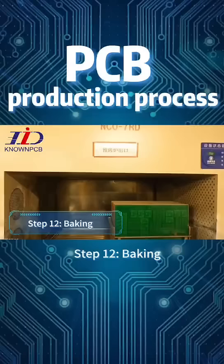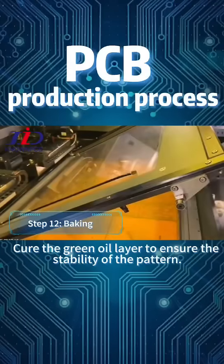Step 12: Baking. Cure the green oil layer to ensure the stability of the pattern.